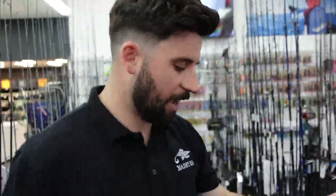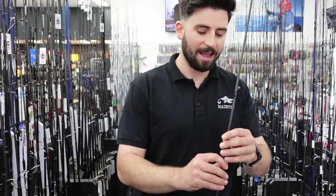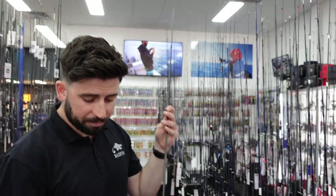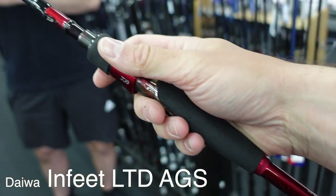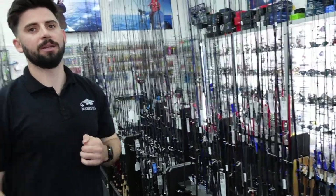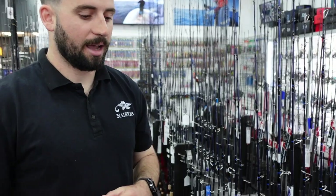The last one is an ultra premium stick — the Infeet Limited AGS. If you want to get these, you have to be quick because there aren't many around. This features a full AGS guide train with a titanium tip. It's 7'4" with a solid tip — a unique model specifically designed for casting very light soft plastics a long way across the flats, and then really setting the hook. If you cast that lure 40-50 metres and you get a bite straight away, this blank is designed so you can set that hook and catch that fish. They come in at $799.